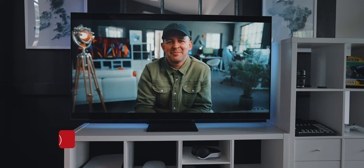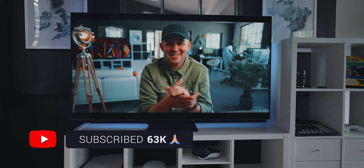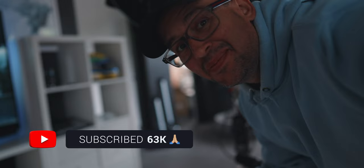And before I show you the experience in different modes, just a quick reminder to give this video a thumbs up, and if you like my stuff, it would be awesome if you subscribed. I'm here at least once a week with a new tech video for you.